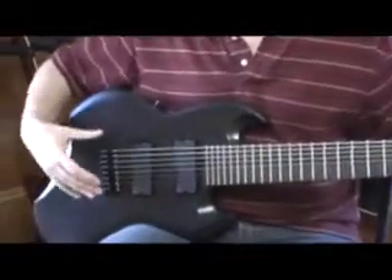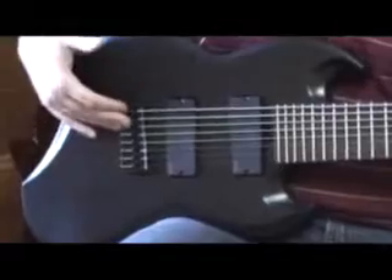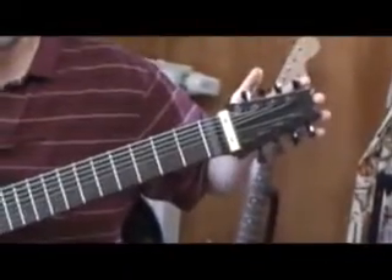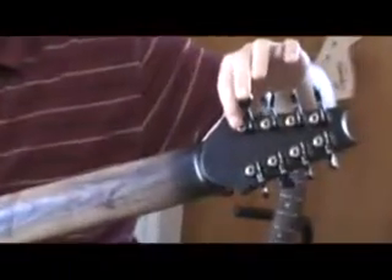I used Hipshot hardware — I've got the Hipshot 8-String Bridge on this side, and 8 Hipshot Tuners on this side, all black with little gold gears.